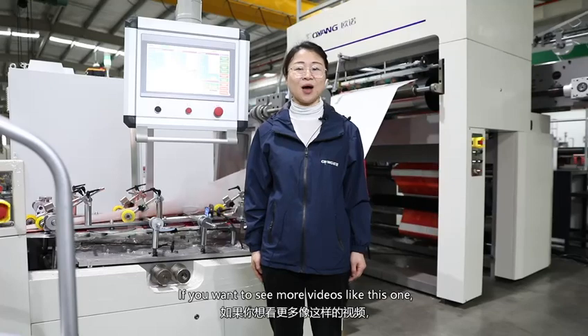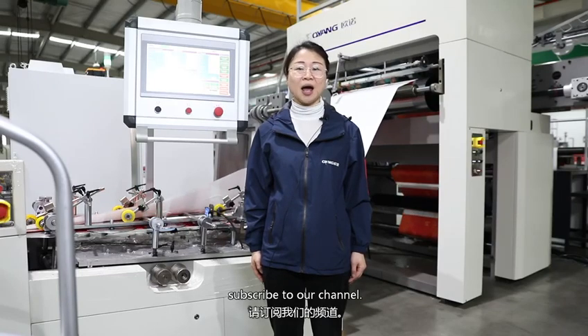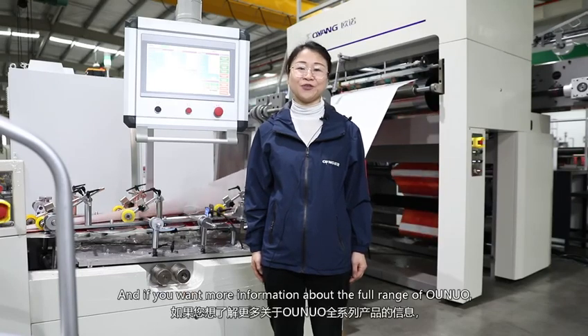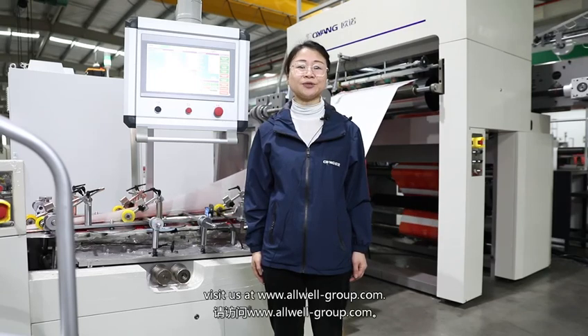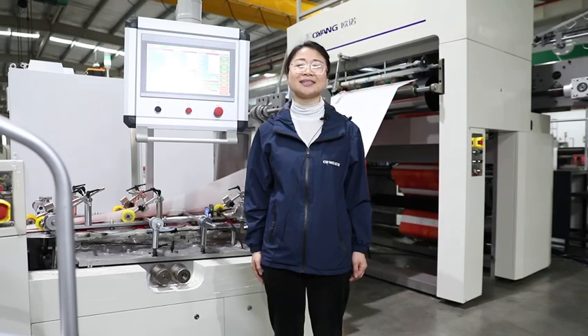If you want to see more videos like this one, subscribe to our channel. And if you want more information about the full range of Onuo, visit us at www.onuo.group.com. Thank you.